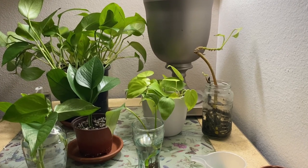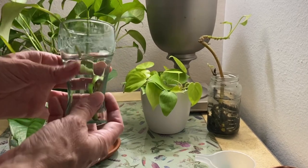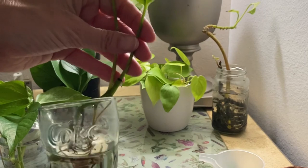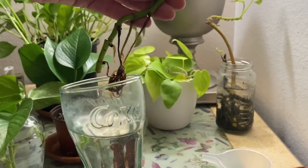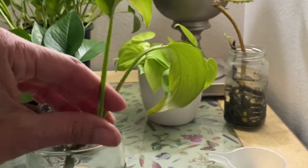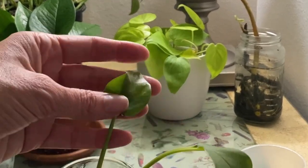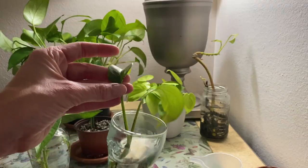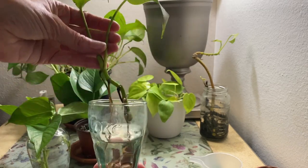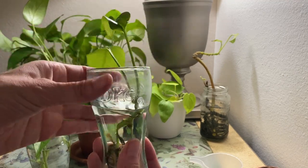While we're on the subject of what not to do, I want to show you another pothos cutting that I forgot about again. This guy has been in here in kind of a darker spot. It's got plenty of roots to go into soil, but since it didn't get enough light, see how the leaves are kind of not super happy — this is yellowing a bit. It just was left in too dark of an area, but definitely want to get these put into some soil.